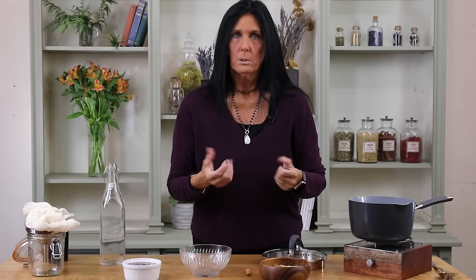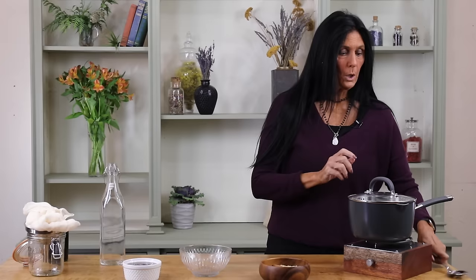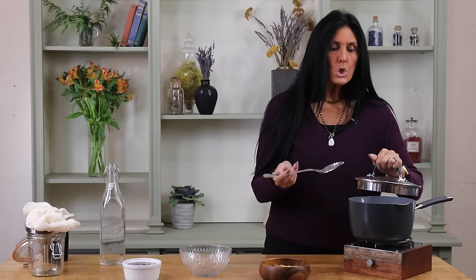You don't want to use too much dried ginger because it's more potent than fresh. We're going to put the cinnamon stick in and turn on the heat. We're going to stir it occasionally, let it come to a boil, and as soon as it begins to boil I'm going to turn down the heat and let it simmer for 30 minutes, covered.